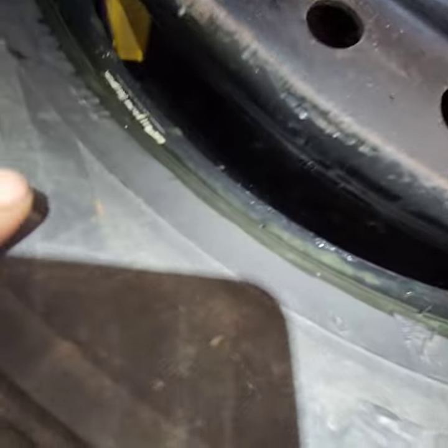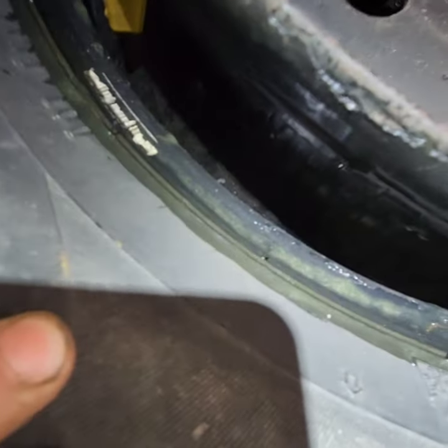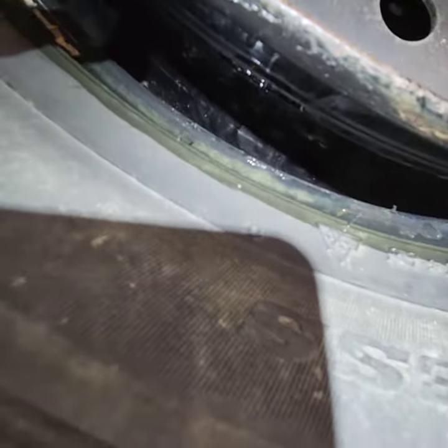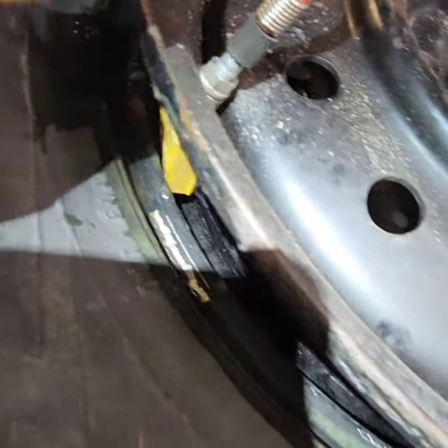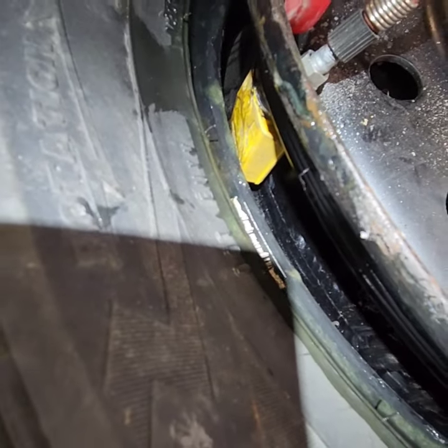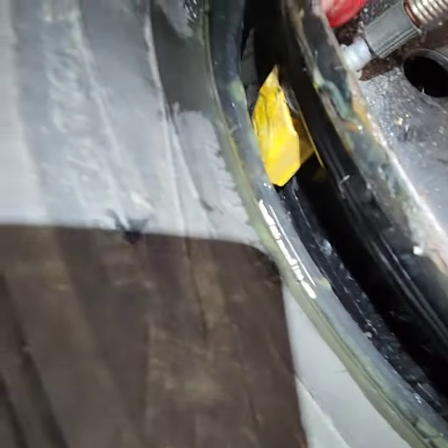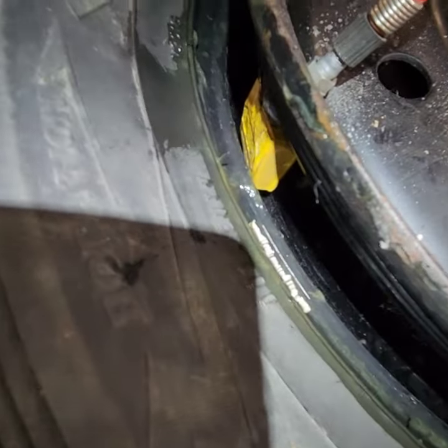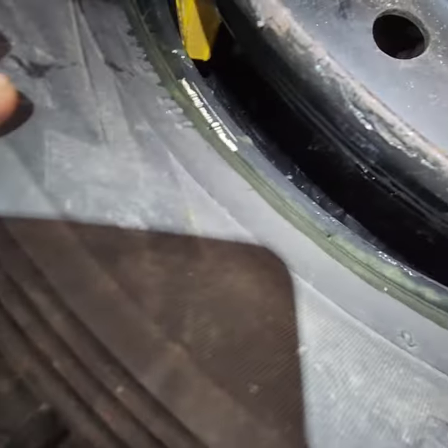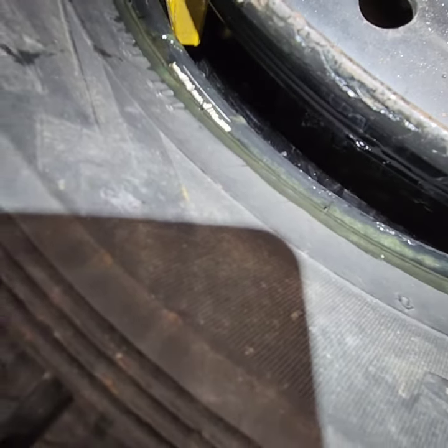We have a situation here — see how big the gap is between the tires and the rim. Because of this gap, it's really hard to put the tires in. If you put air in, the air just passes through the gap even if you try to hold it, it comes out from the bottom.